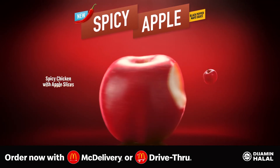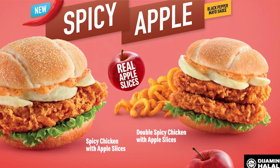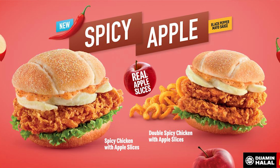Before we open it up, let's talk price. Ala carte, just the burger, is RM14 — about $3.50 USD — which is a bit on the steep side for one burger. It comes as a set for about RM17, which includes twister fries and a drink. But we're focusing on the burger by itself, so ala carte at RM14. Alright, let's open it up together!